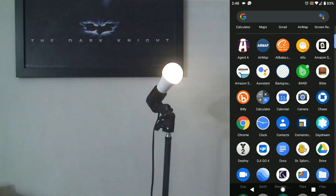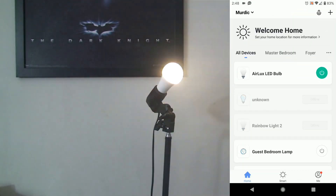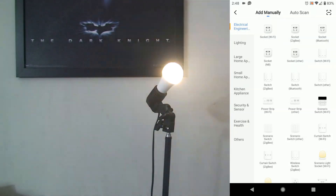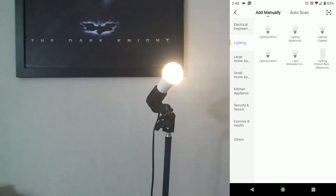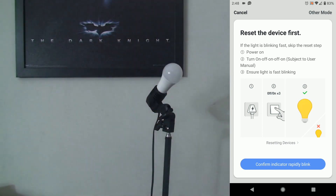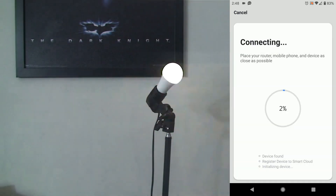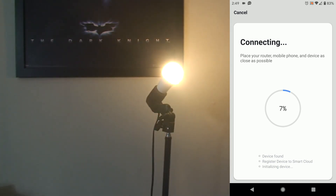You open your Smart Life app — I've already set my account up, you set yours up. Top right-hand corner, hit that plus sign, go to Lighting, then Lighting Wi-Fi. Confirm that the bulb is blinking rapidly, and make sure you're set up on 2.4 gigahertz. If you don't know how to get on 2.4 gigahertz on your specific modem, just Google it or contact your internet service provider. It doesn't take long to connect.